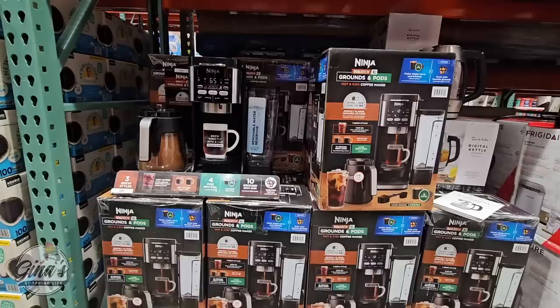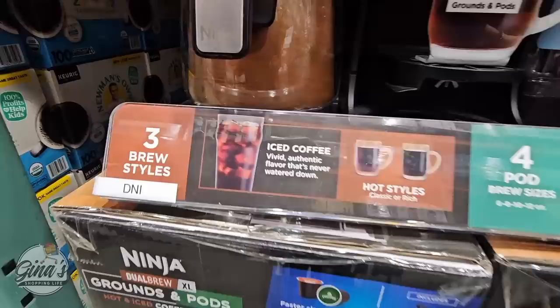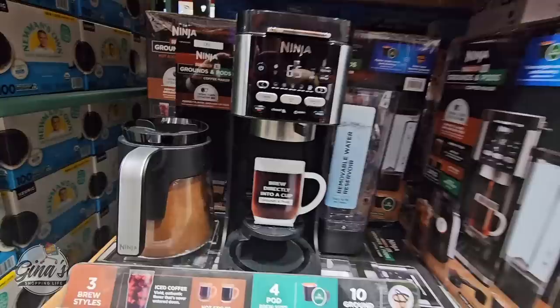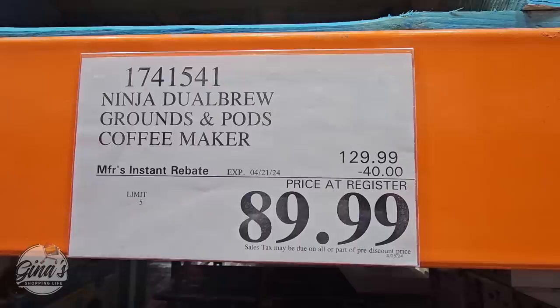If you need a new coffee maker, take a look at this one. I really hope the sale price is at all Costcos, but this coffee maker is the best in my opinion. I have owned so many different brands over the years. I got mine in June of 2022, and it still works perfectly. The coffee tastes great, and you can use the carafe or just make one cup. It brews ground coffee and K-Cups, so you have really great options, and this price is absolutely amazing.